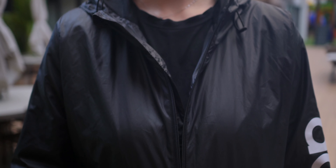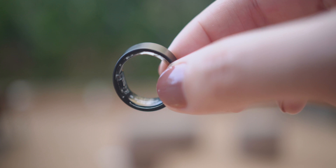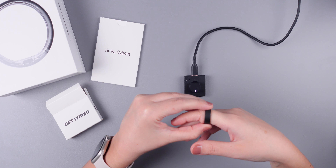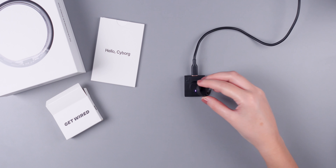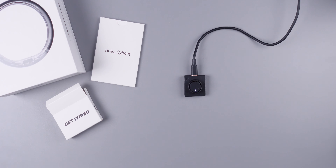Battery life is always a concern with wearables, but my experience has been pretty good. The Ultrahuman Ring Air comes with a charging base that's easy to use — you just place the ring on it and it automatically charges. Ultrahuman claims a battery life of about 6 days, and from my experience this estimate is pretty accurate. I only need to charge it every 5 days or so.